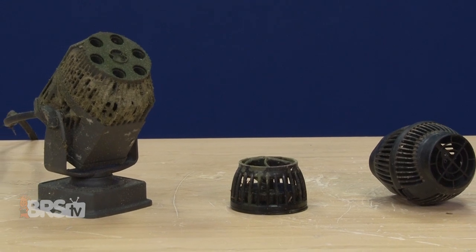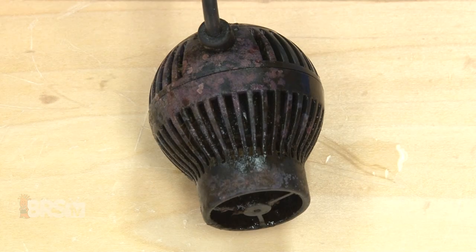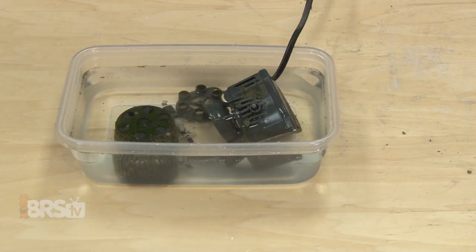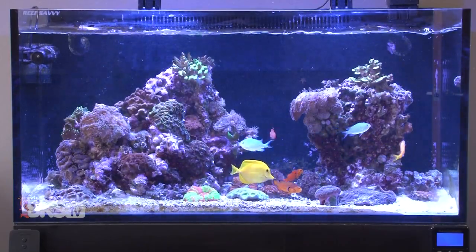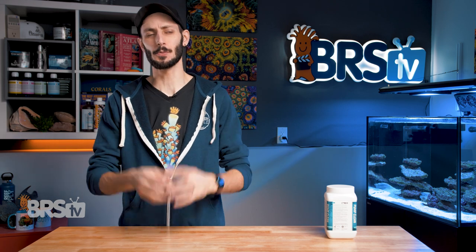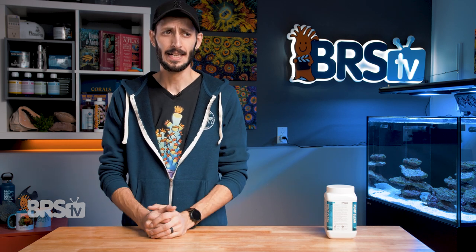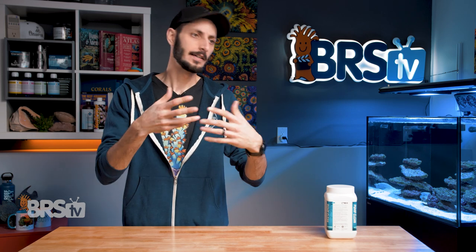Calcareous buildup on our pumps and other equipment is something that all reefers face, whether it's precipitate or coralline or spirorbid or tube worms, even small bivalves. Cleaning the surface and internal components of these friction factories is something we need to do to make sure that our pumps continue to run smoothly so that they last for years and years. Trying to scrape them off is not only destructive and largely ineffective, it's just plainly difficult to do, especially with pumps that have small crevices and recesses and places that are just hard to reach with any kind of scraper, which is why reefers have been turning to acidic solutions to bathe their pumps in to just melt it away.